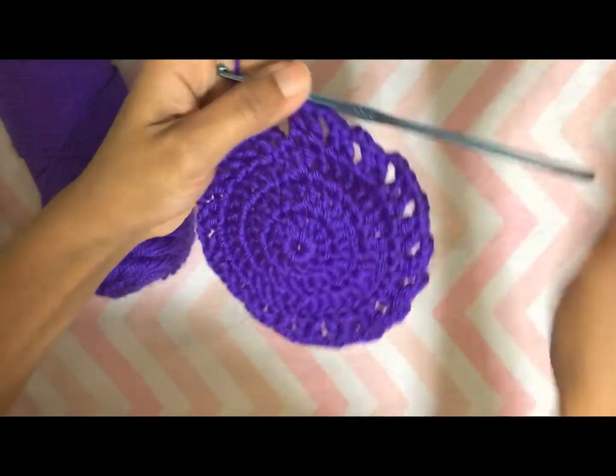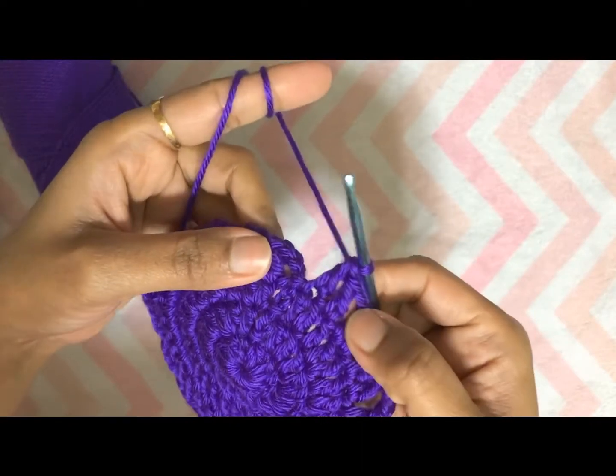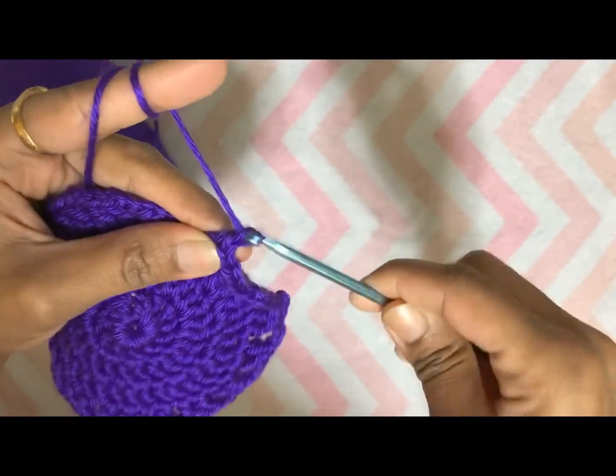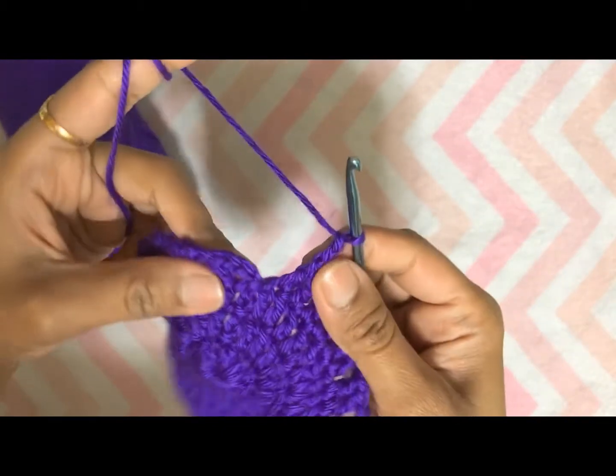Here I am at the end of round four. To complete this round, make chain two and then slip stitch on the top of chain three made at the beginning. Don't forget to do chain two before doing the slip stitch.